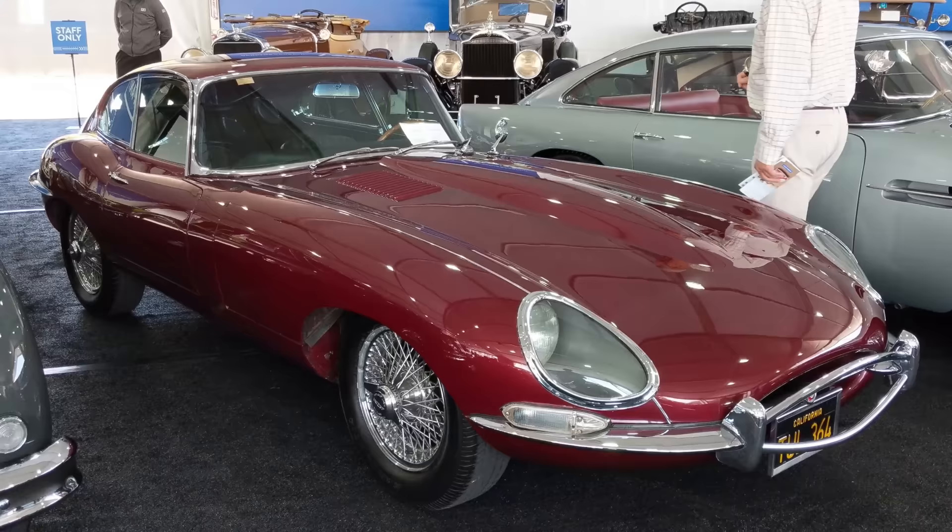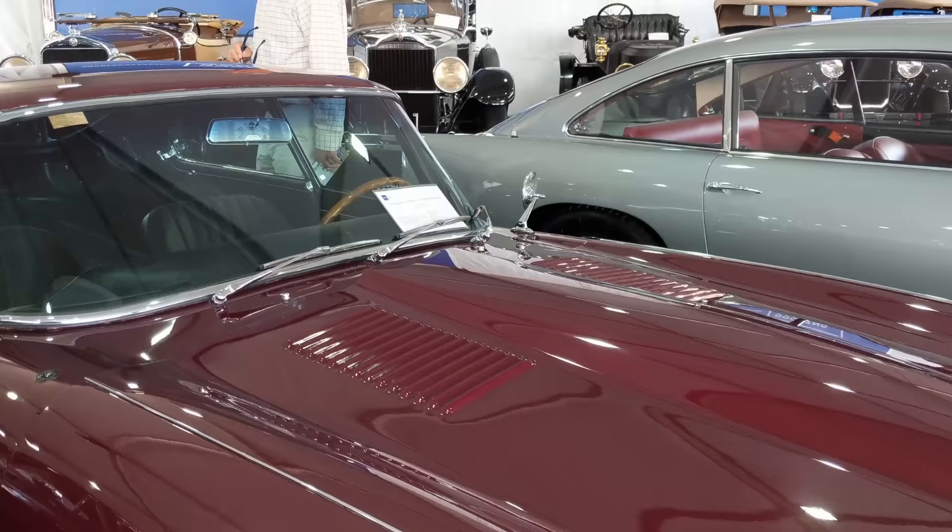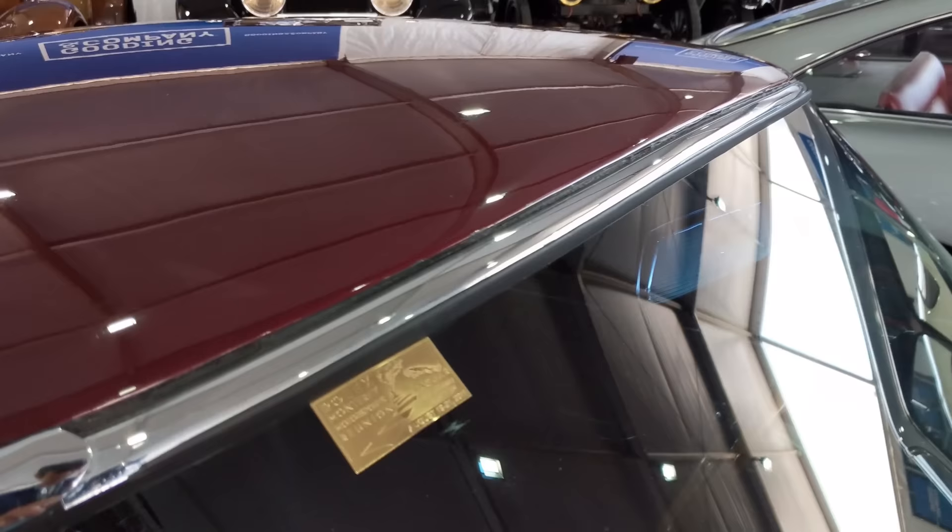I talked briefly with the owner. He said that he purchased this car with less than 10,000 miles. It had been sitting for a long time. He did minimal work, got it up and running, and has run 1,000 trouble-free miles. It's just a sight to behold.